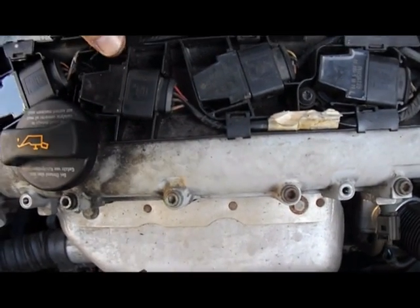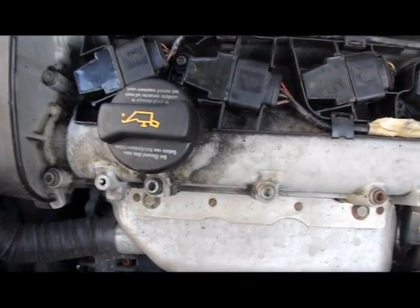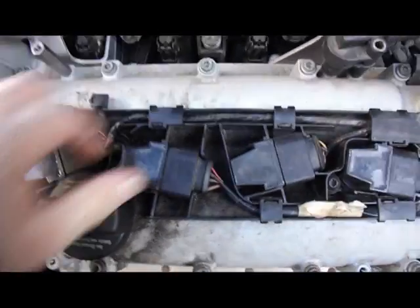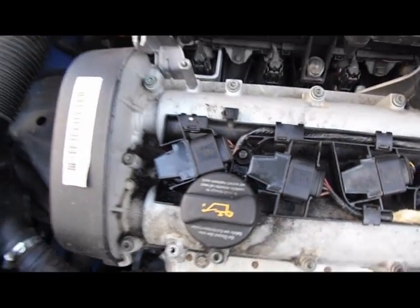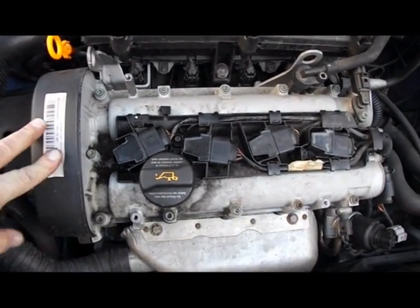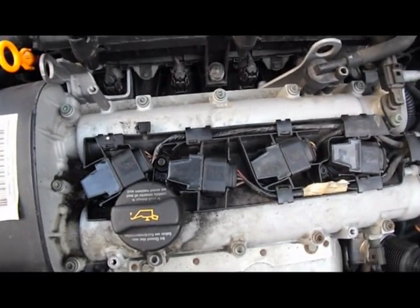There it is, all back in place with the wires all on and everything sorted. I'm going to fire her up and see if that's made the difference — if that's what the problem was. And there she is, running sweet as a nut again. So I'm pleased it wasn't a valve, and we're all back online now.